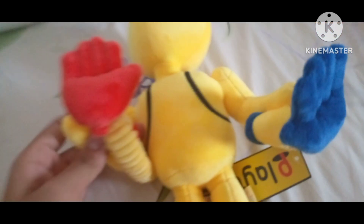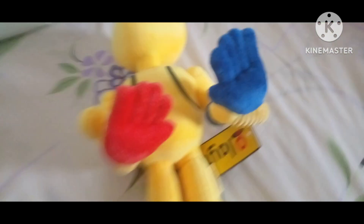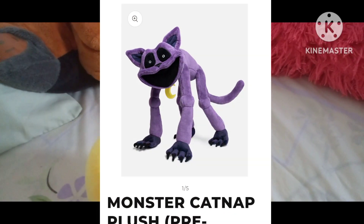This is the official player plushie. Now, I did buy another one, which is the monster CatNap plushie. I know what you're thinking — you think I'm talking about the nightmare CatNap, which is this guy right here. No, not him. It's this one right here with the actual image of it.